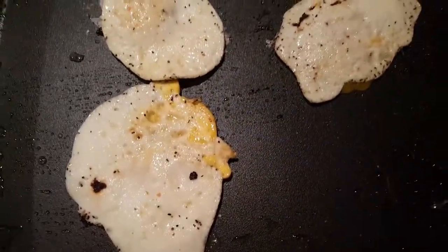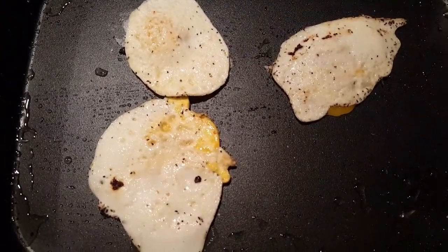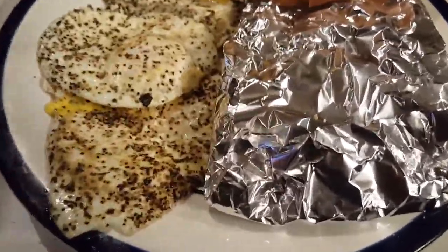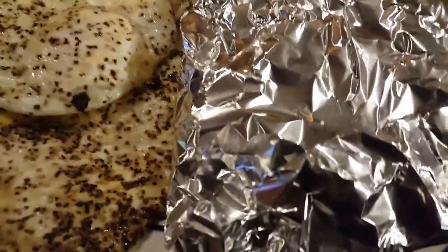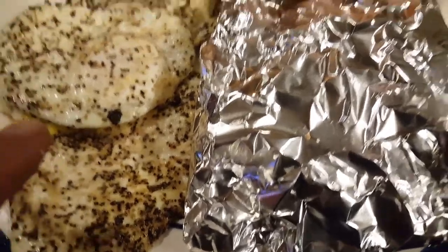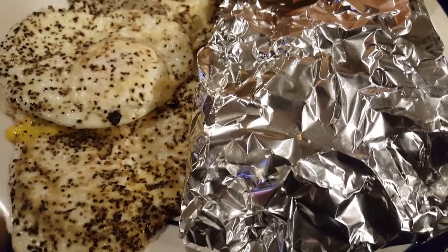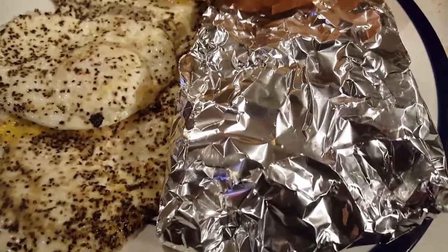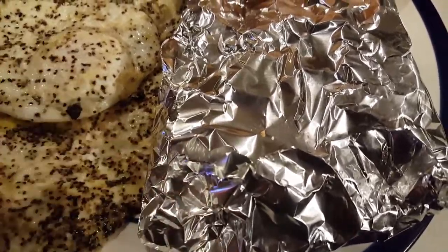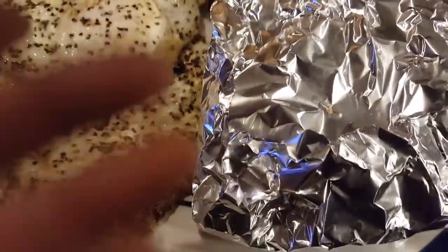Eggs over easy, baby. Well, the new skillet works awesome. This new coating — these eggs slid around. I put some kosher salt and good pepper on them. These eggs were moving around like a puck on an air hockey table. This new coating, the eggs just slid around. It's beautiful.